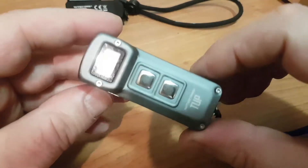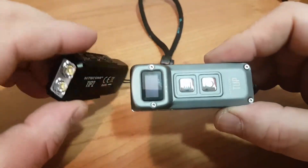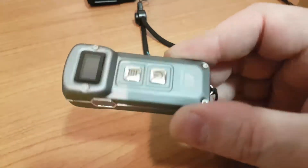Hi folks, today we've got a Nitecore TUP to have a look at. They do a TUP and they do a TIP. I don't know what TIP stands for, nor TUP either, but today we're going to have a look at the TUP.